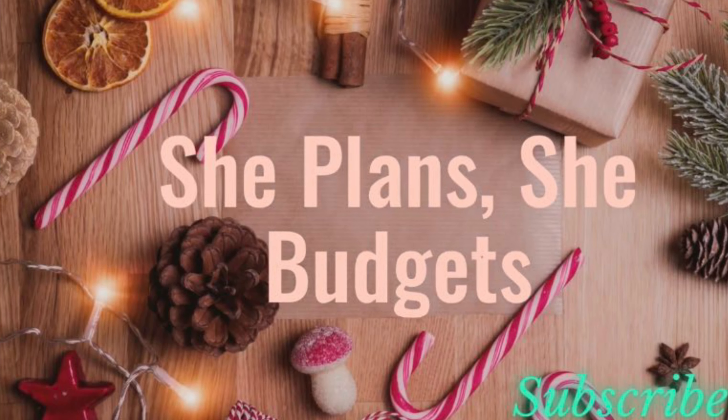Throughout the month when I show updates to all the different spreads, I'll give you the plan for any extra money — usually bills come in under budget, especially water and electricity, which tend to be lower in winter. We'll see where we want to apply any additional funds. That's pretty much it for this video — thank you all so much for watching, please like, comment, and subscribe, and I'll see you next time!